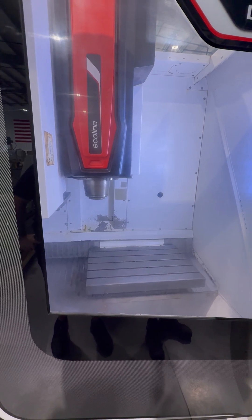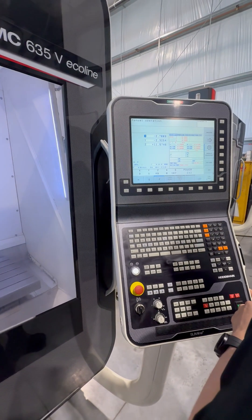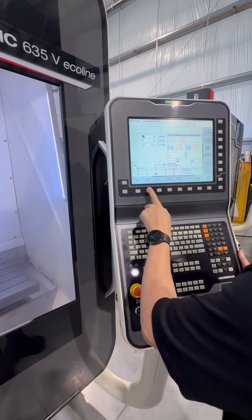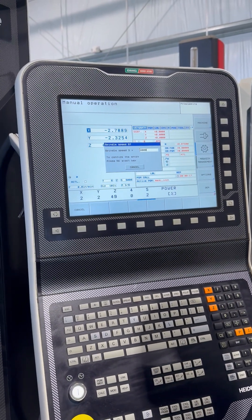Now we go ahead and go to 6,000 — that's 6,000. And we'll go for the maximum speed of 8,000, and that is 8,000 RPM.